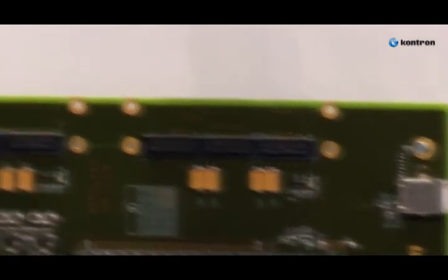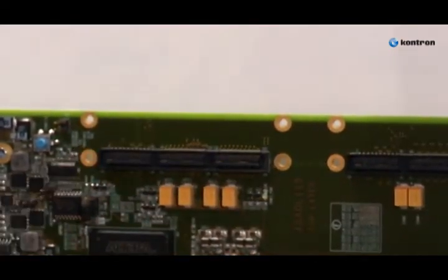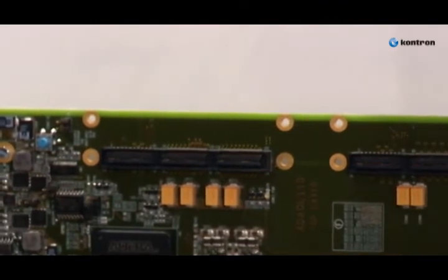What you can see here is also two HSMC connectors which are used to connect two high-speed mezzanine cards to the application. The kit includes two high-speed mezzanine cards, one for communication I/O and one for math, storage and video.